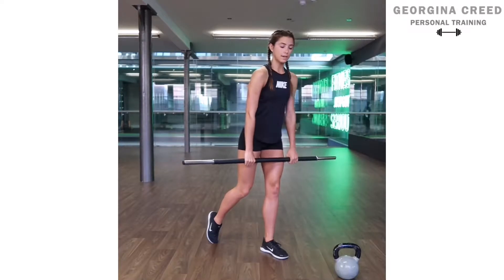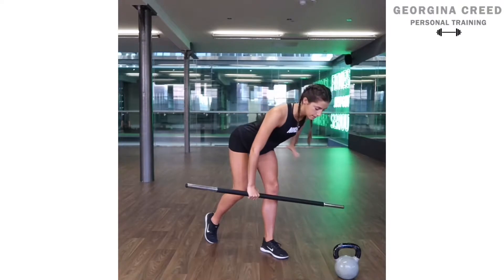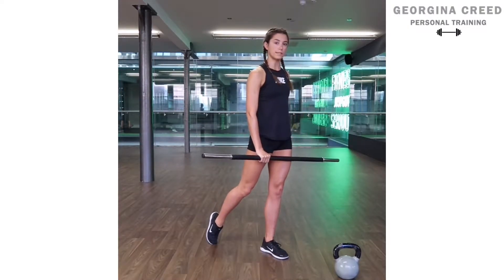Same as the normal RDLs — shoulders back, lats engaged. You just want to hinge it forwards with all the weight in the front leg, push down through the ground, squeezing your glutes at the top.